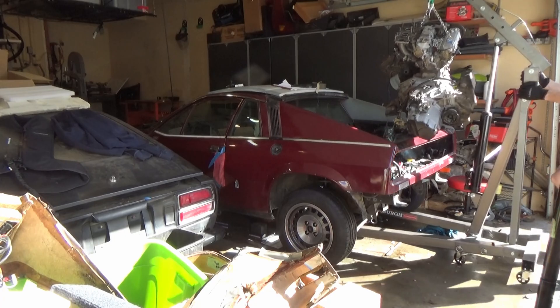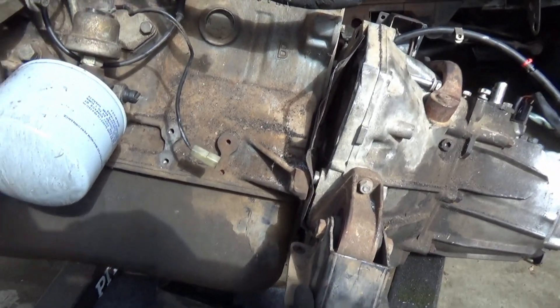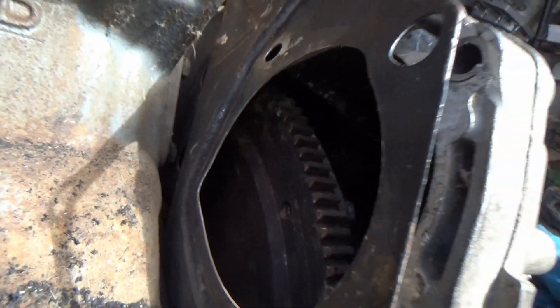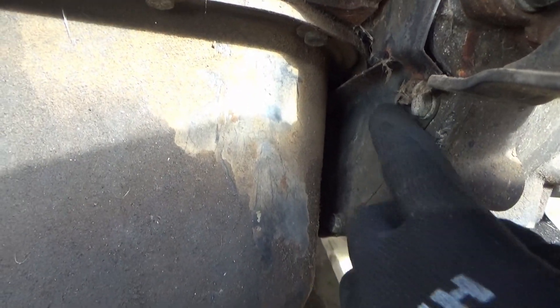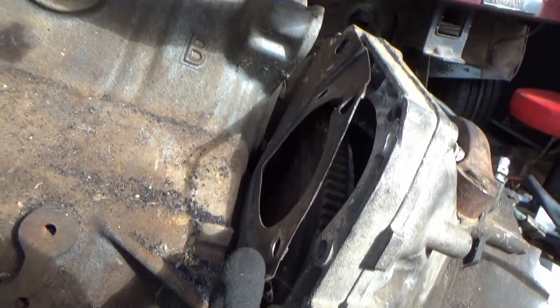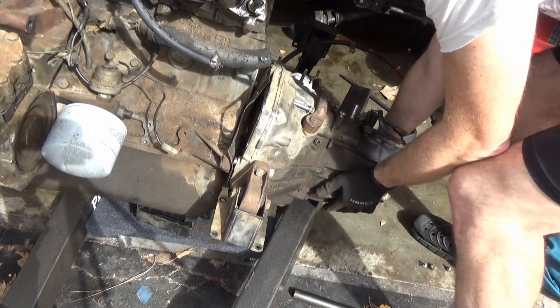And of course once the engine was out, it was easy to see what the issue was — this dust shield here still had two bolts that were keeping the flywheel and clutch from coming loose. And once they were out, it was that easy.